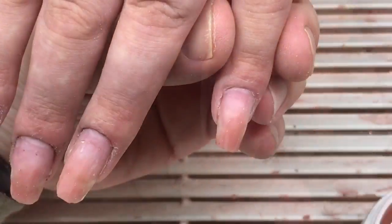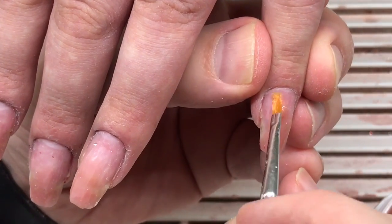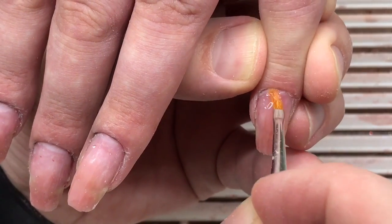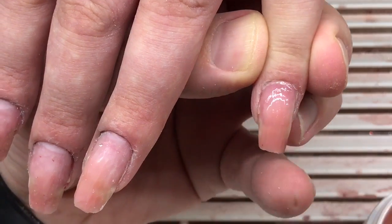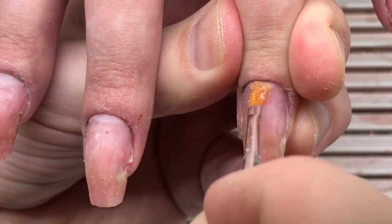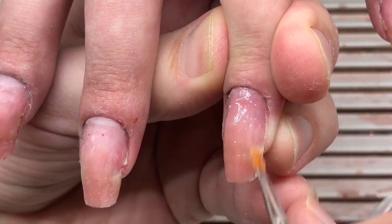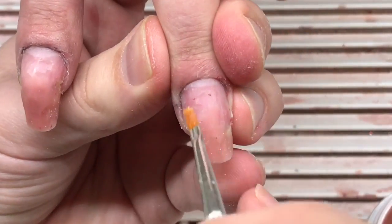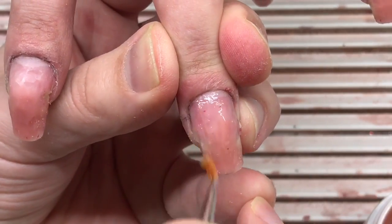Now I'm working with the gel primer — this gel primer is removing the oil and liquids. After priming the nails, I'm applying a very thin layer of sculpting mix gel. It works like double-sided scotch tape, and we cure this layer in a LED lamp for 30 seconds.